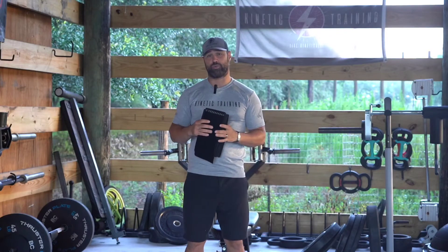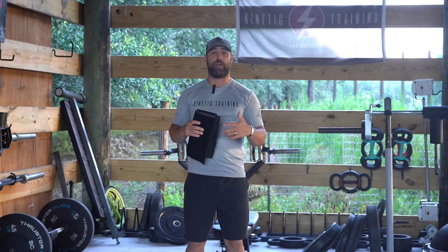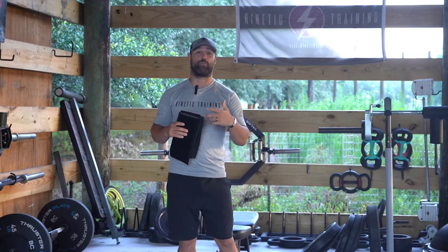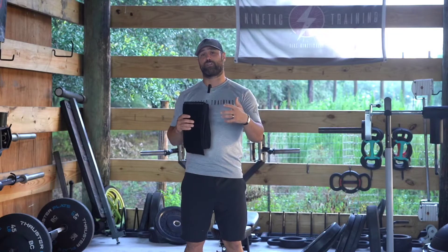One of the first things we assess in our training is your breath pattern — how do you breathe when you're laying down, how do you breathe when you're standing — and then we take a deep dive into how you breathe while doing various activities during our workouts. That gives us a great indication of how your body responds to stress.